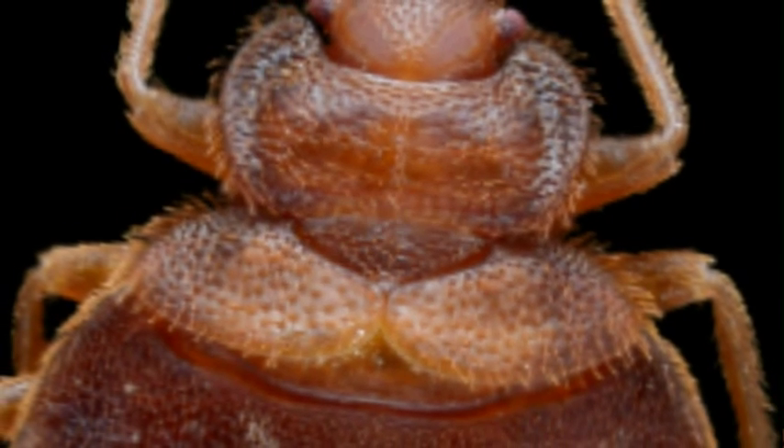Likely places to find bedbugs hiding: sofa seams, cracks in the bed frame and or headboard, under chairs, couches, beds and dust covers, under rugs and edges of carpets, drawers, baseboards and window casings, behind light switches, electrical outlet plates, and cracks in plaster.